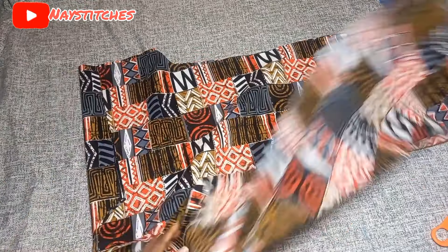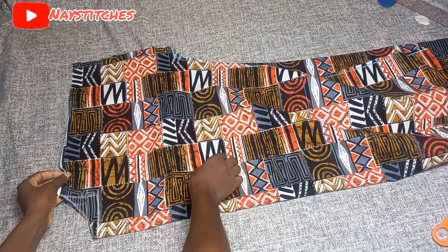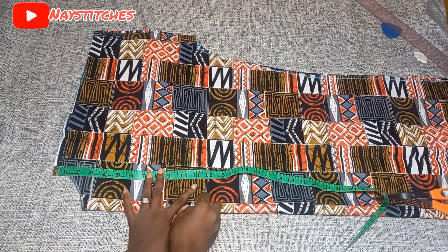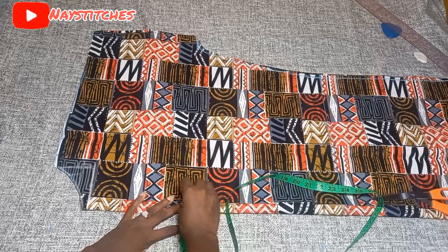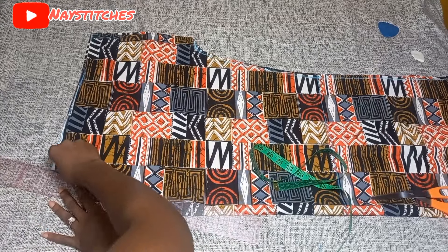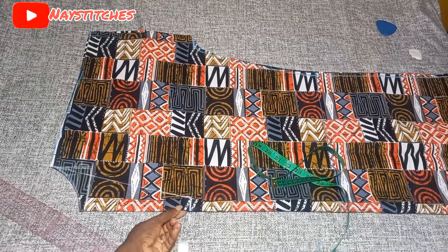Now we're going to separate the back from the front so we can cut out the front neckline as well. For the front neckline, go down by 10 and a half inches from the shoulder — if that's too wide, use 10 or 9 and a half inches. From that point come in by one inch, then connect it to your shoulder measurement like I'm doing in the video. It's a V-neck, but not the usual V-neck. Now go ahead and cut that out.